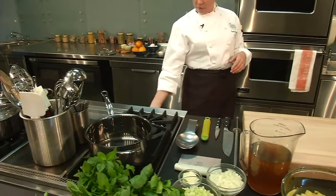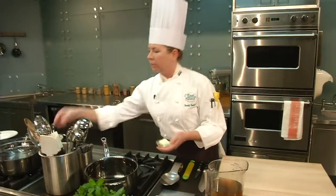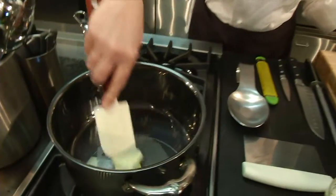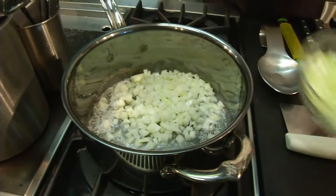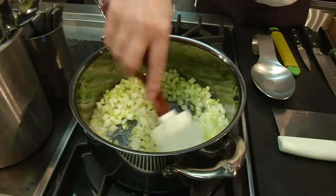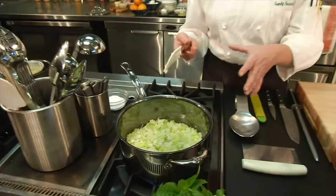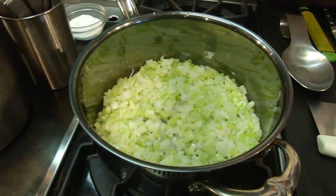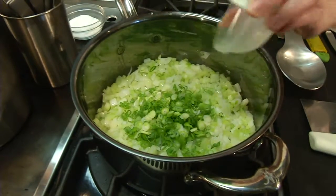First thing I'm going to do is get a little bit of heat underneath my pan and add a little bit of butter. Everything's better with butter. I will add in some diced onion, some diced celery, and a little bit of scallions as well. This will be the base of the flavor of the soup itself. The onions have gotten a little bit softer here — this is exactly what we're looking for, where they just soften but they don't get color to them, and they just keep their nice sweet flavor. And then I'm going to add the scallions in, get them to soften ever so slightly.